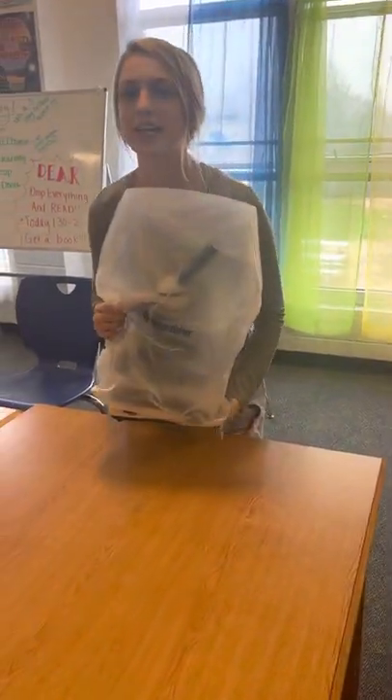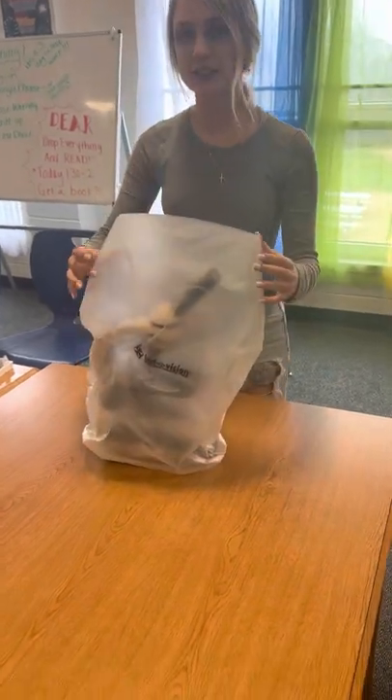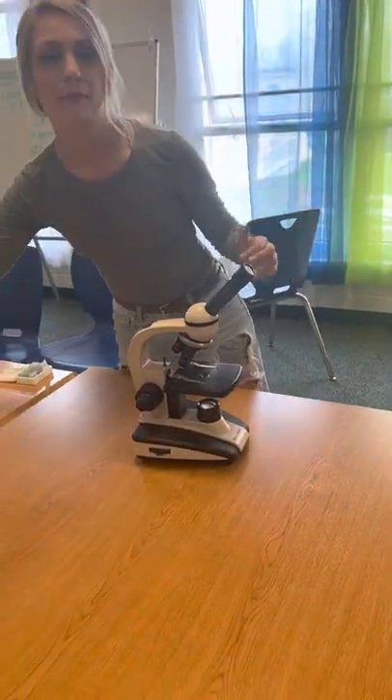Hi, my name is Shaylin Tormino and today is April 12, 2022. Today I'll be demonstrating how to use a slide and the proper care and cleanup for a microscope.